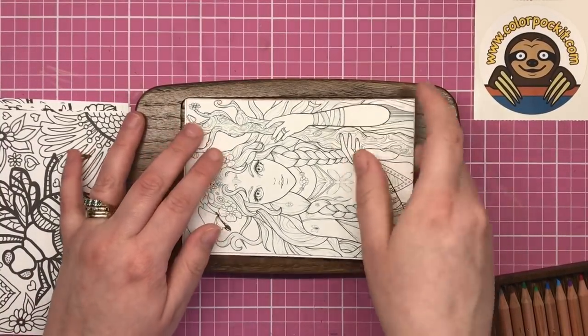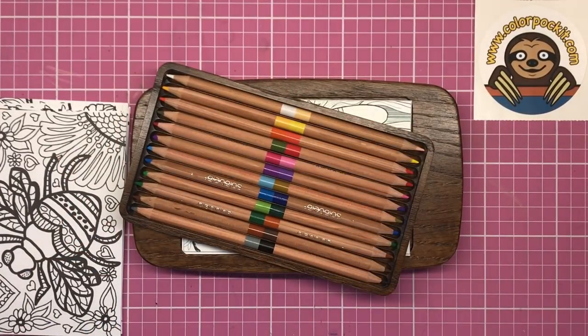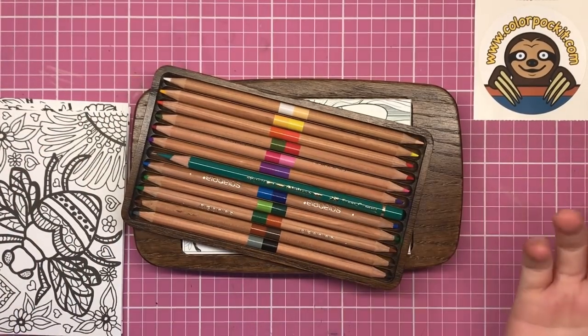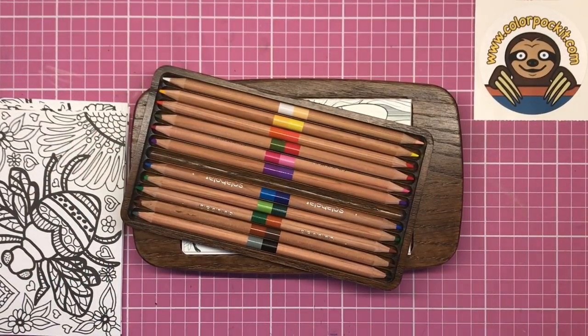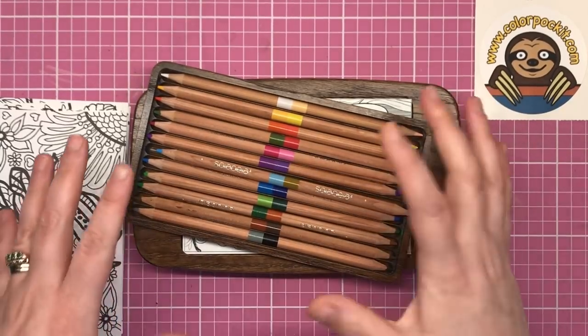Similarly, if you wanted to carry different pencils to the ones that come with your Colour Pocket, you can do that as well. For example, you can put Polychromos in here, you can put Prismacolor, you can put watercolour pencils so that you can do a bit of painting when you're out and about. It's such a versatile product that you can really personalise it to fit your colouring needs and preferences.